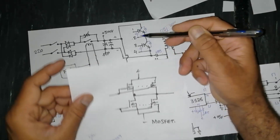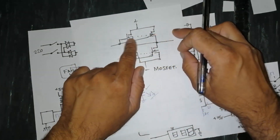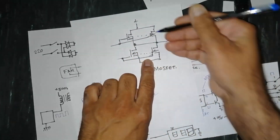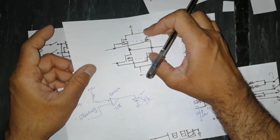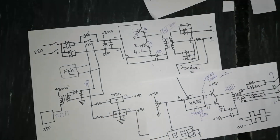Some welding machines use MOSFETs instead of IGBTs in the same position — two, three, four, five, or six sets in parallel. Whether the machine uses IGBTs or MOSFETs, the circuit remains the same. I hope this video was good and informative for you. If so, please give a thumbs up, subscribe to my channel, and thanks for watching. Assalamu alaikum warahmatullahi.